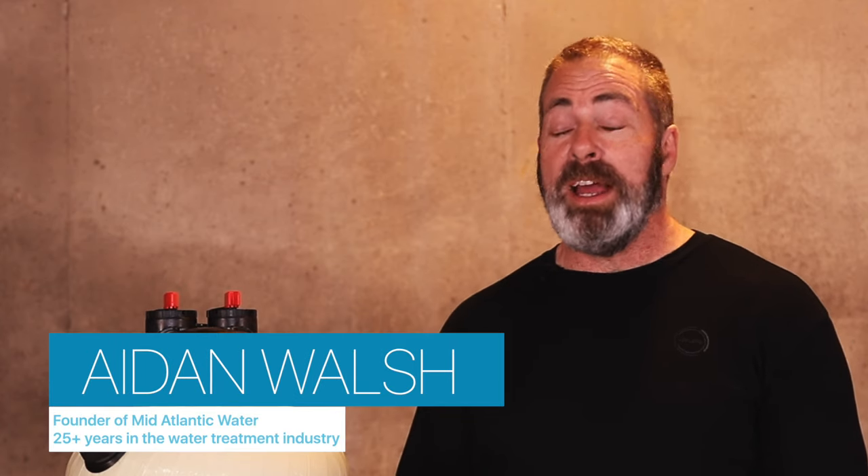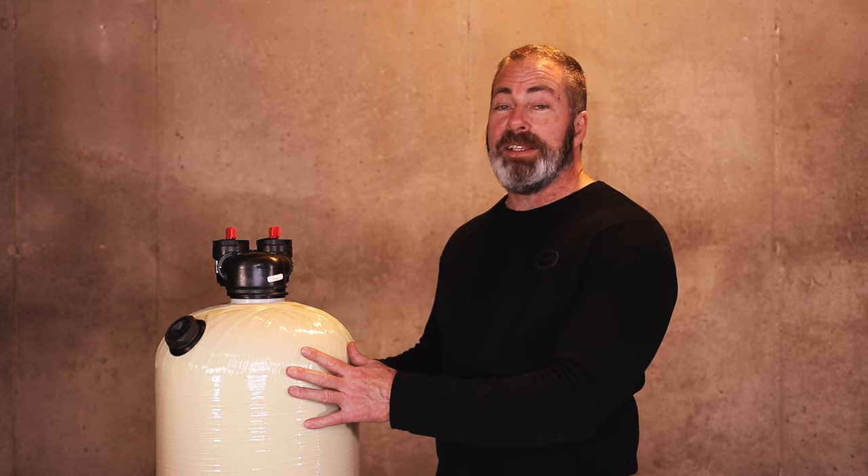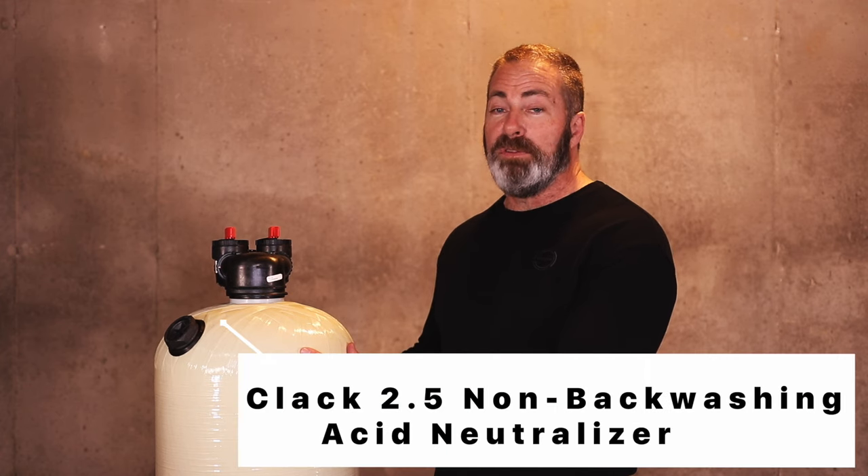Hi, I'm Aiden from Mid-Atlantic Water and I've been in the water treatment industry for over 25 years. Today we're going to talk about the Clack 2.5 cubic foot non-backwashing acid neutralizer.